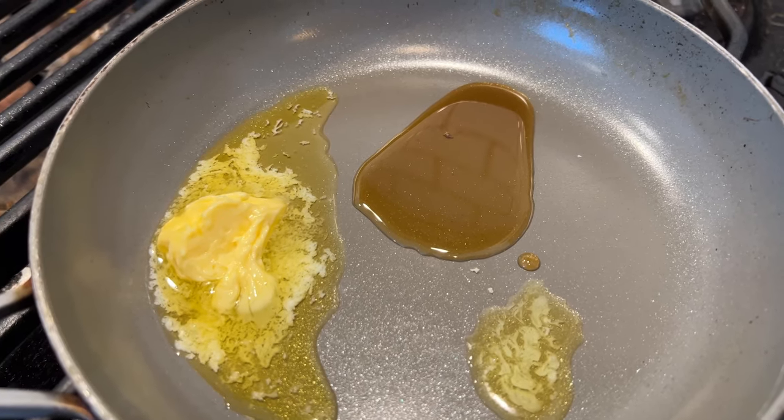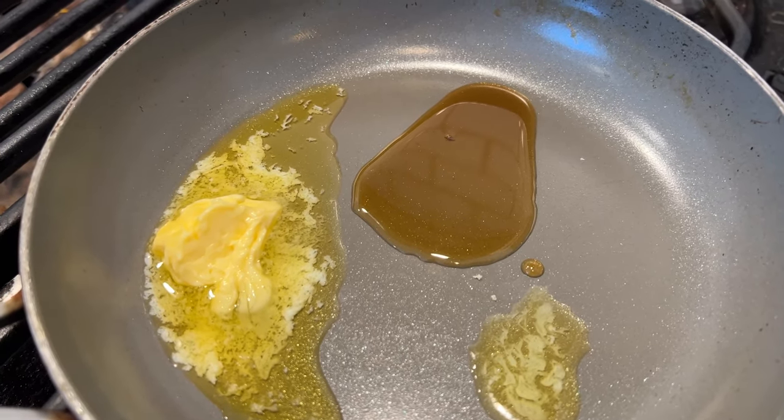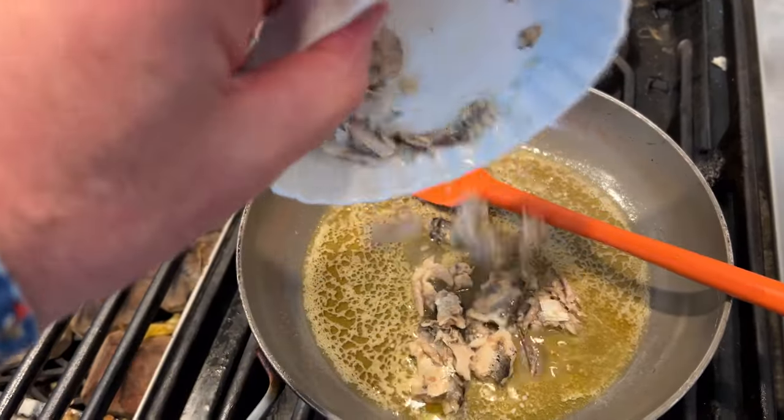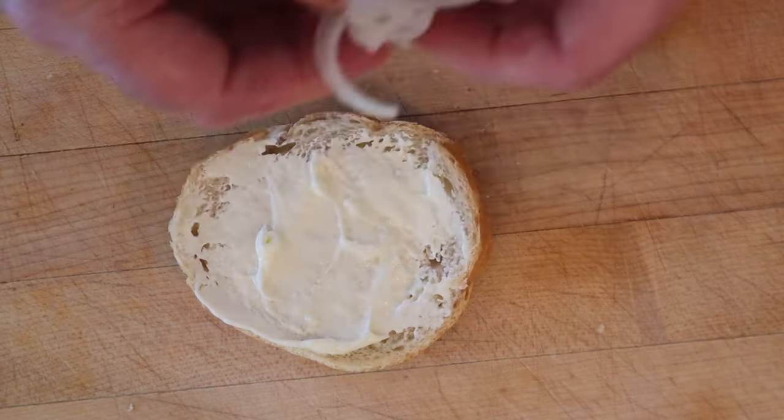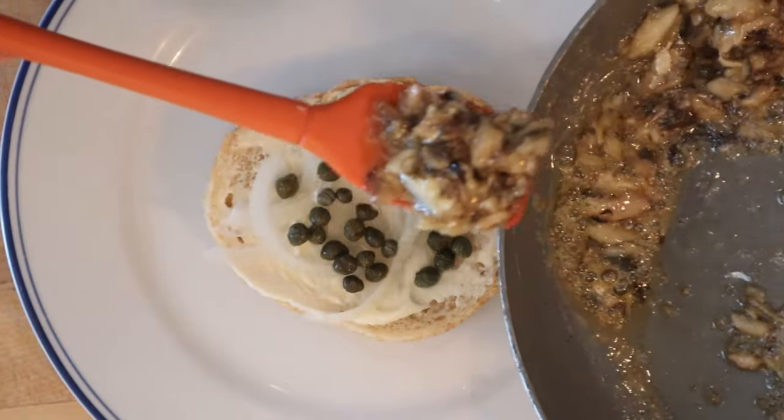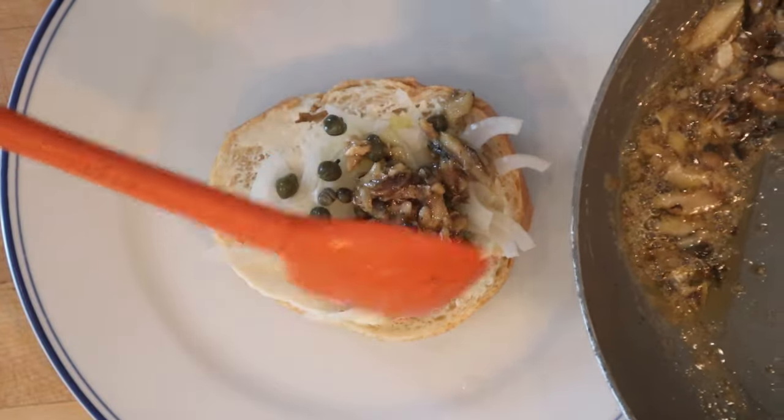First thing we got to do is heat up a tablespoon of butter and a tablespoon of maple syrup. Now we add in sardines. On the Italian bread, we add mayonnaise, thinly sliced white onion, capers, and our sardines with butter and maple syrup that's been reduced.